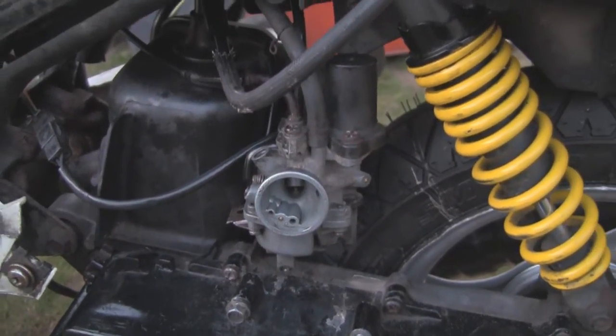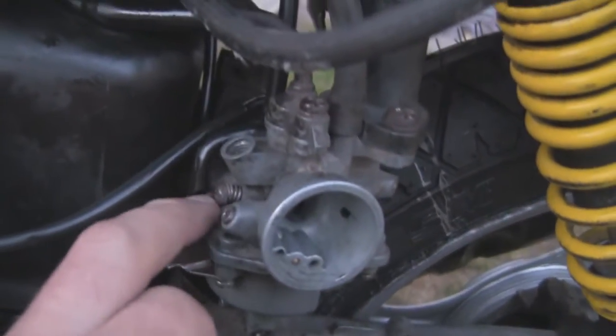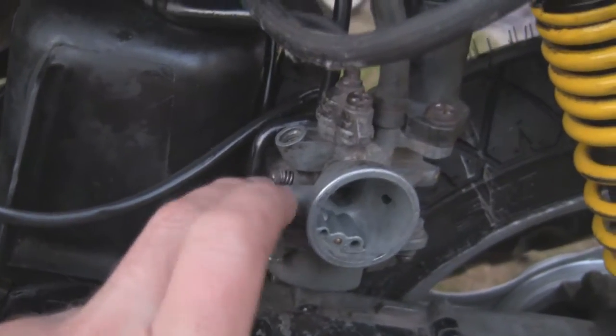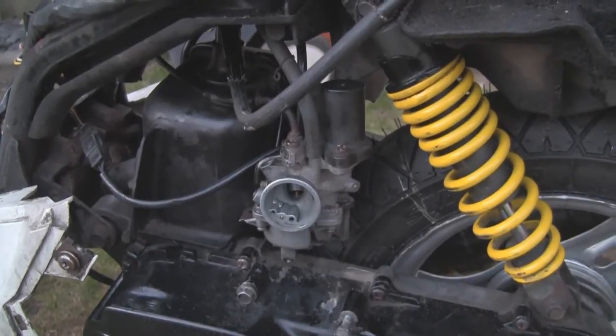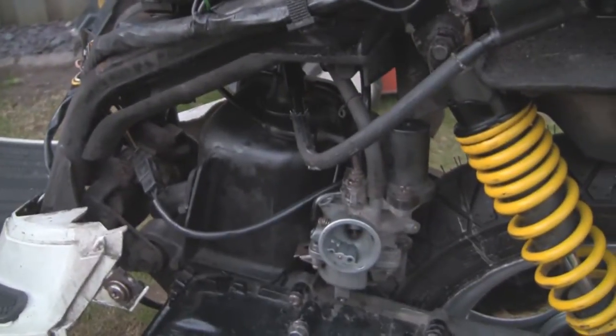So now I've pulled it through and the bike starts up nice. I've done a bit of adjustment on the carb — this is your idle screw, I've just set that so it's idling nicely. I've got a new air filter to put in the air filter box, going to pop that back on. The carb's nice and clean, the tank's nice and clean with the filter inside, all the lines are clean, everything's connected back up.